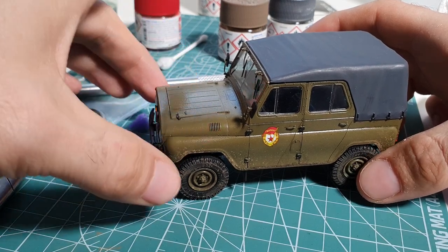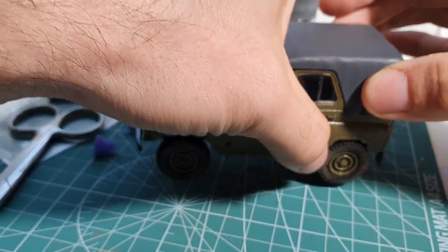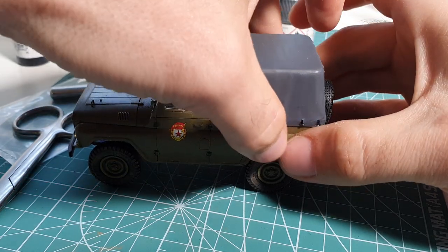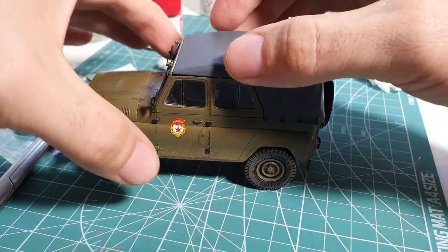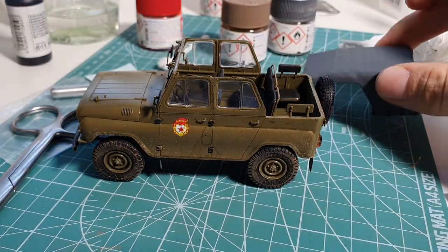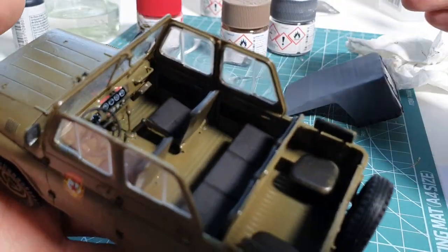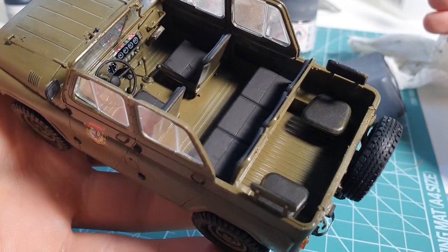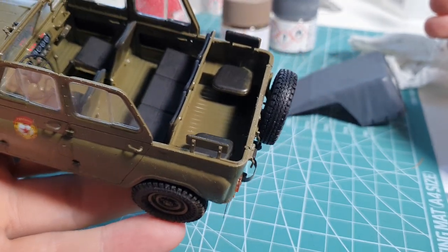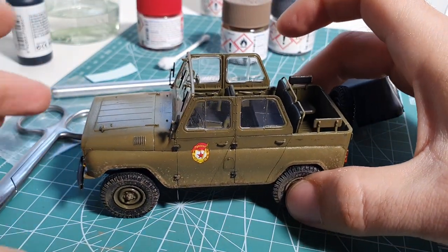I will use this car to put it on my diorama of Chernobyl. What's also interesting - I can remove the whole roof. Look at that, so this whole roof can be detached and then you can see what is inside. You have the dashboard, the seats - actually many seats: two in the front, three in the middle, and two more in the back of this UAZ.